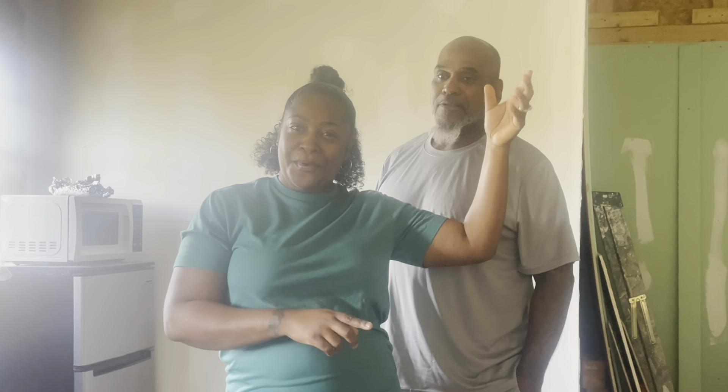Hey guys, welcome back to our hands-on homestead. Y'all know me, Shay, and the manager Bobby. We are going to be working on my she-shed today and also the house. Today we're going to be doing the electric in my bathroom, putting up the vanity light, and the vent for the exhaust fan to handle moisture. That way we don't have to use the lamp or run an extension cord from in here to the bathroom.